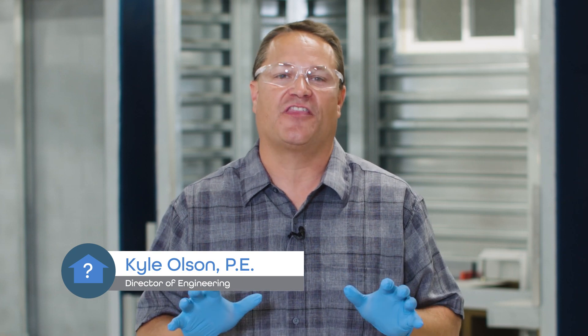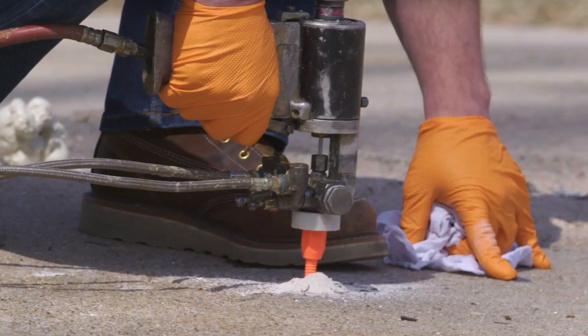Polylevel is a unique formulation of a polyurethane foam and it's used in concrete repair to lift and level sinking concrete slabs.